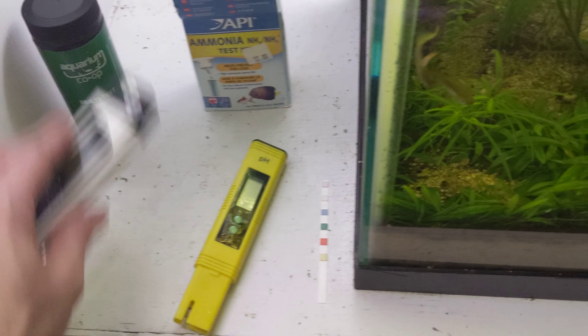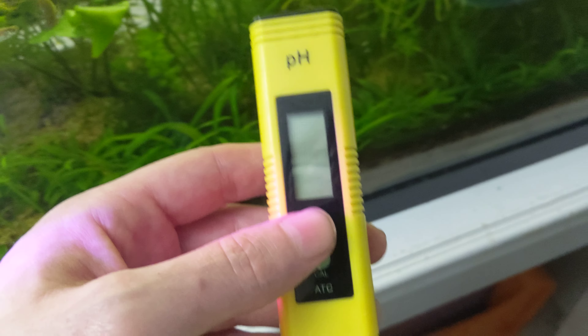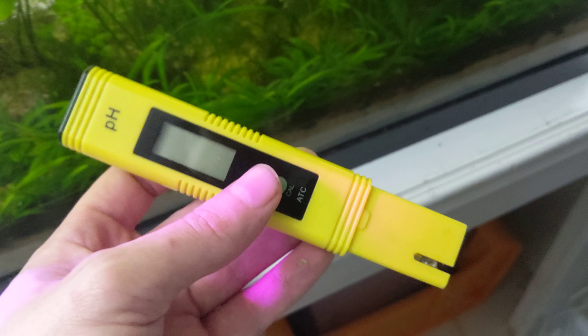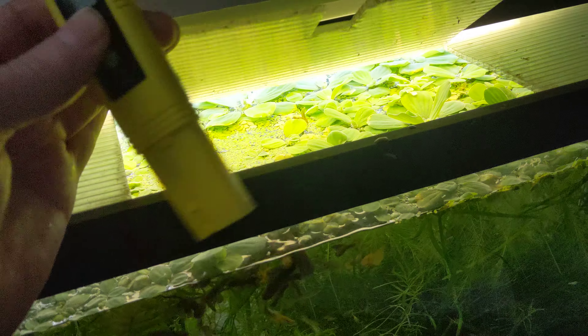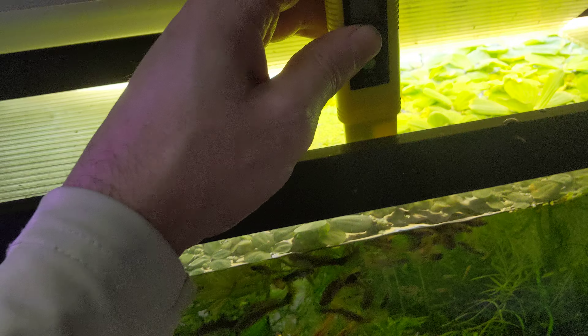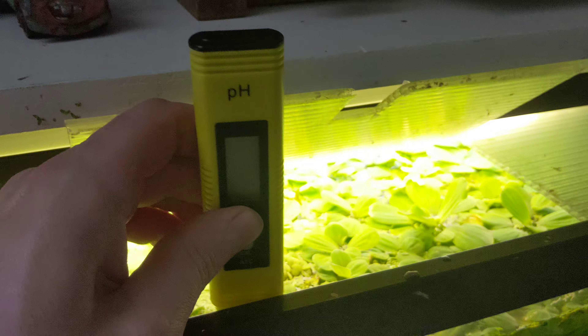I use it because it helps me keep track of salinity, among other things. This one is a bear — cheap tool, hard to use. It's not hard, it's just a pain because it takes longer. So generally, I will dip a test strip, set it down, then start using this because it takes forever.